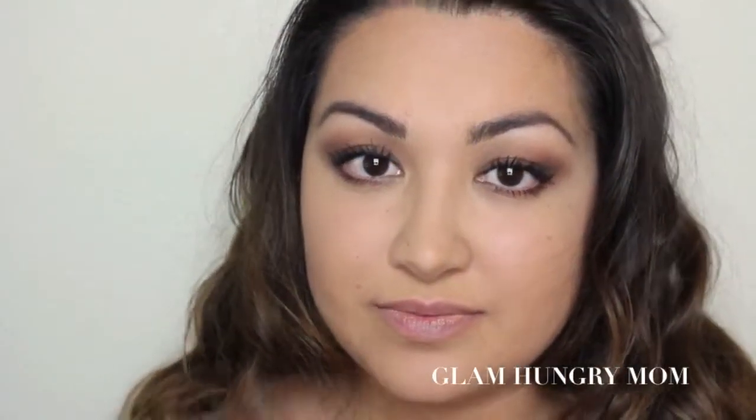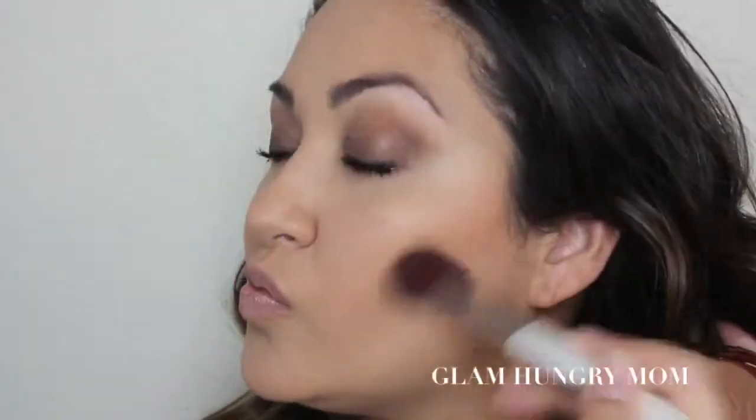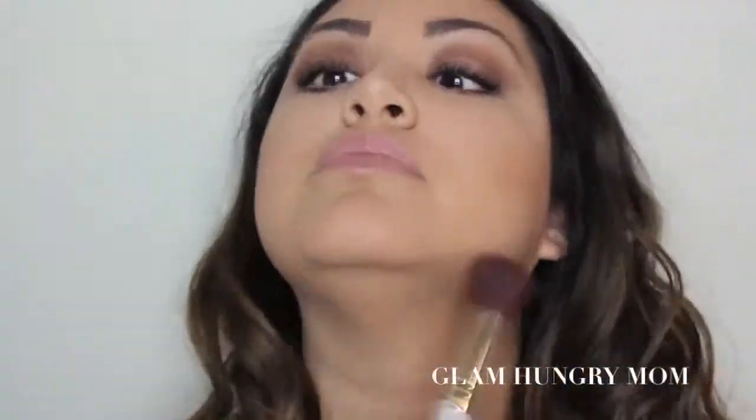I told you there were going to be two different ways to do this, so let me show you the very first way. For the daytime look, I'm going to be using the Nude Liner in my waterline just to kind of brighten it up. Then I'm going to take the bronzer in Sunlight and contour away.